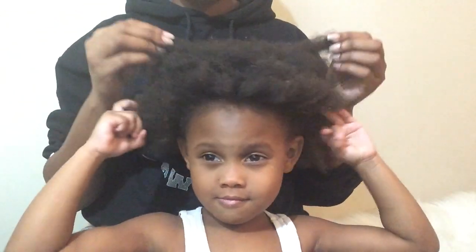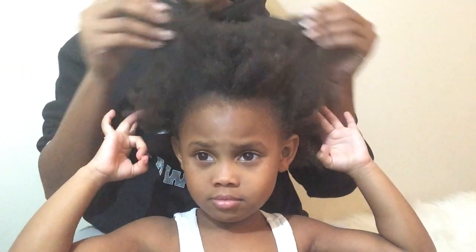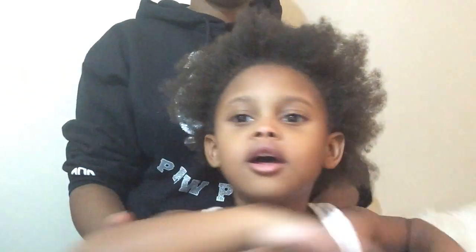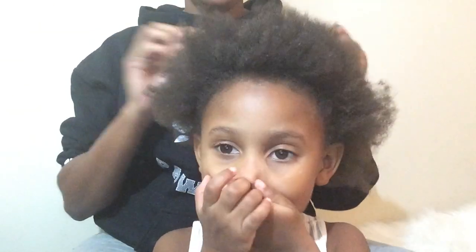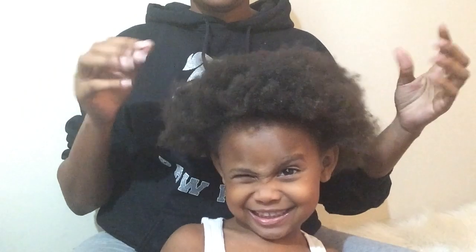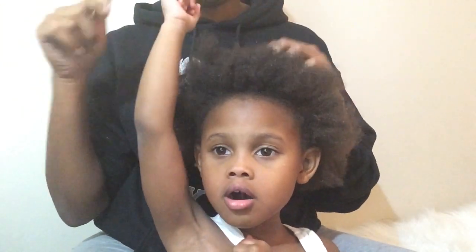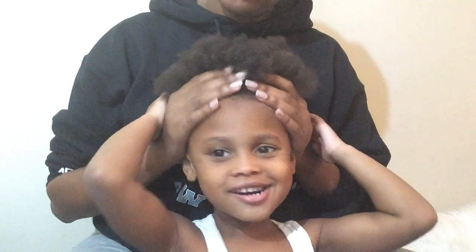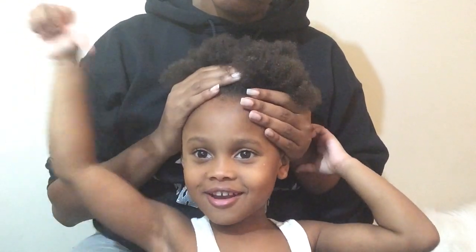We're finished getting all the buildup out of her hair. We went through her whole head. As y'all can see, we went through the whole head and got everything out. Now we're about to wash her hair, and then we're going to do her hair. Y'all stay tuned for her holiday style video — I don't know what we're going to do yet. Comment below what you think we should do to her hair, what would be cute.